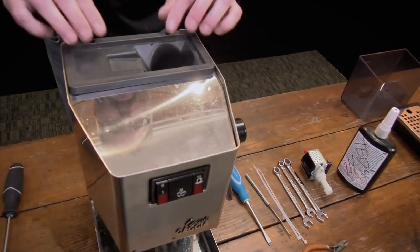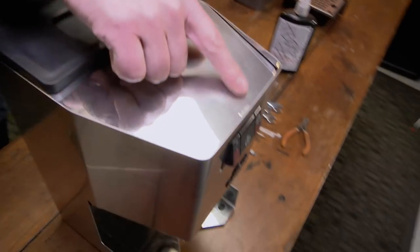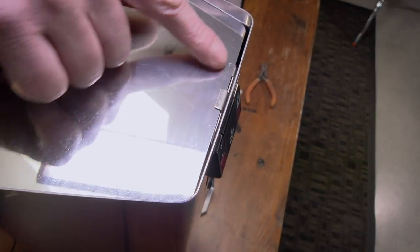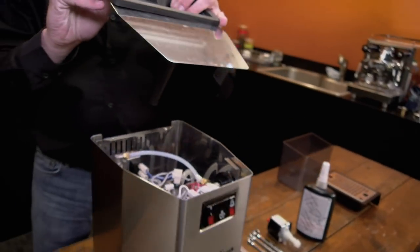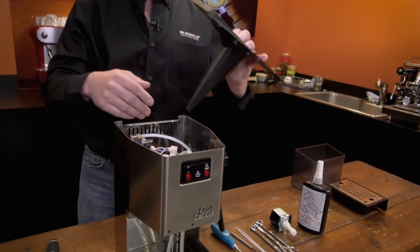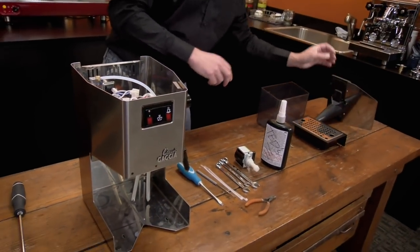We'll set those screws off to the side. To remove the top, you're just going to pull up on the back because the front of it sits in these little teeth. There are two small teeth underneath the lid and one big one in the middle. So you're just going to pull up and then pull it out. You've got this funnel that'll be in your way if you don't pop it up just the way I just did it. Set that off to the side.